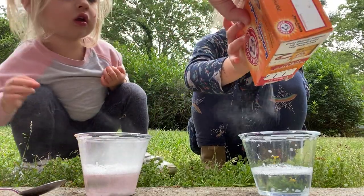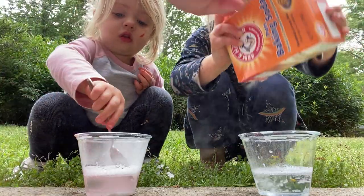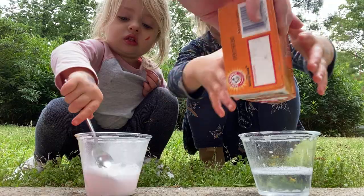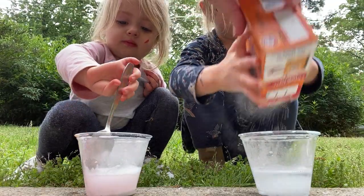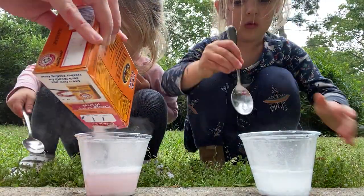Can I do it by myself? Yeah. All right, Farron, stir yours up. Put your spoon down, Shuler, and then you can do it. It's kind of hard. Let me open the— there you go, okay. All right, stir it up, Shuler. Farron, keep stirring.